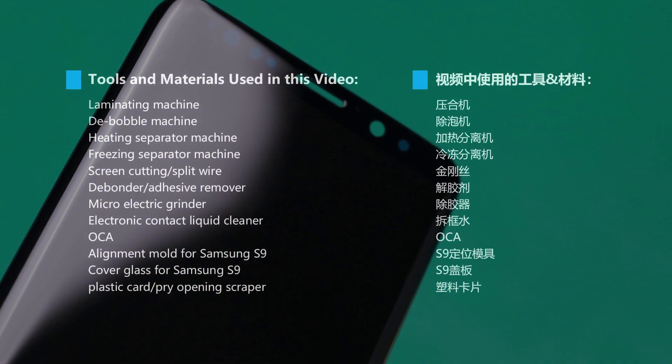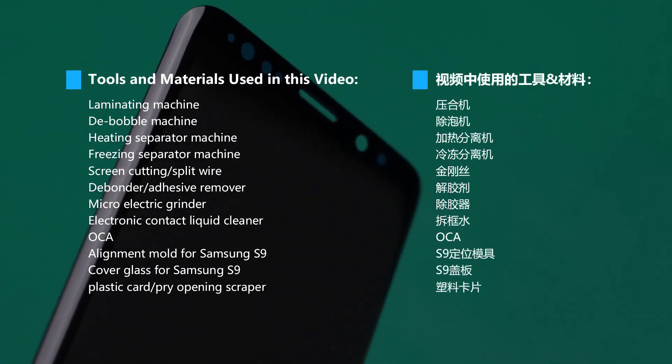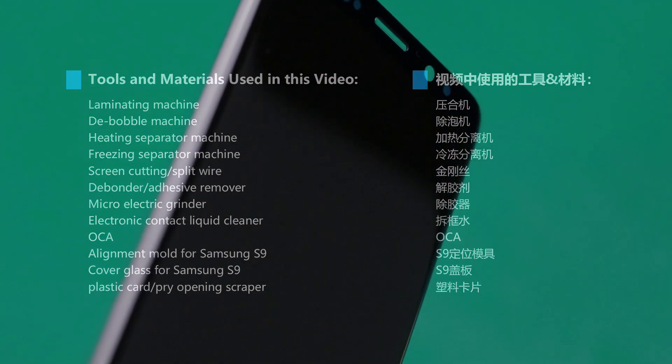Machines used in the video. Screen refurbished.